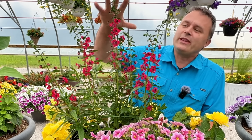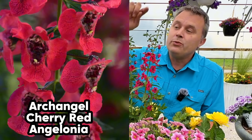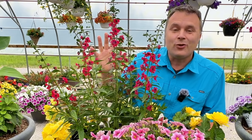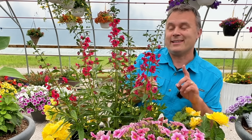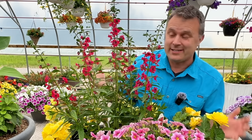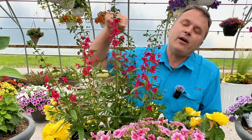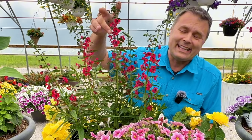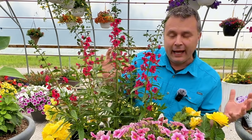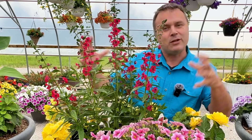We wanted to start with this Angelonia here. This is the Archangel Cherry Red, beautiful fruit punch red color. Angelonia is great because not only is it heat tolerant, it's drought tolerant and also deer resistant — deer don't really like this plant at all. So that's kind of a trifecta. Now when you have a plant like this, especially with a color like this, it can be a little bit hard to match because it's not a red, it's not a pink.